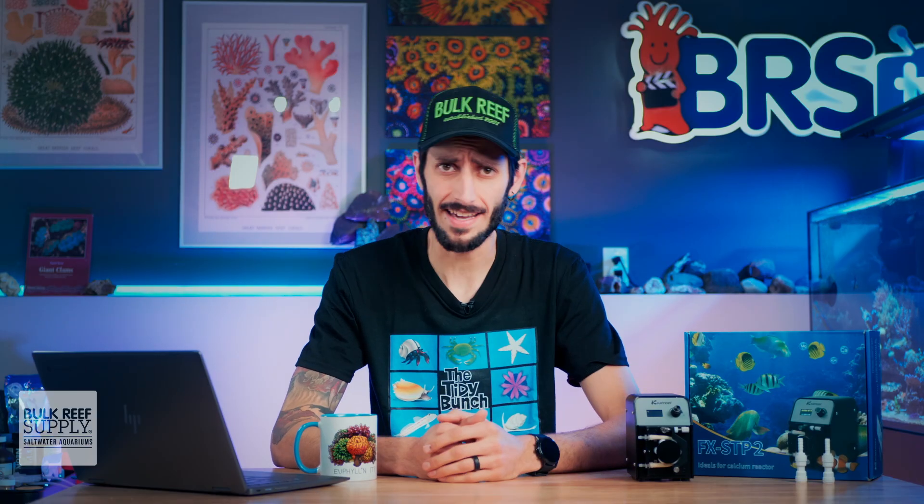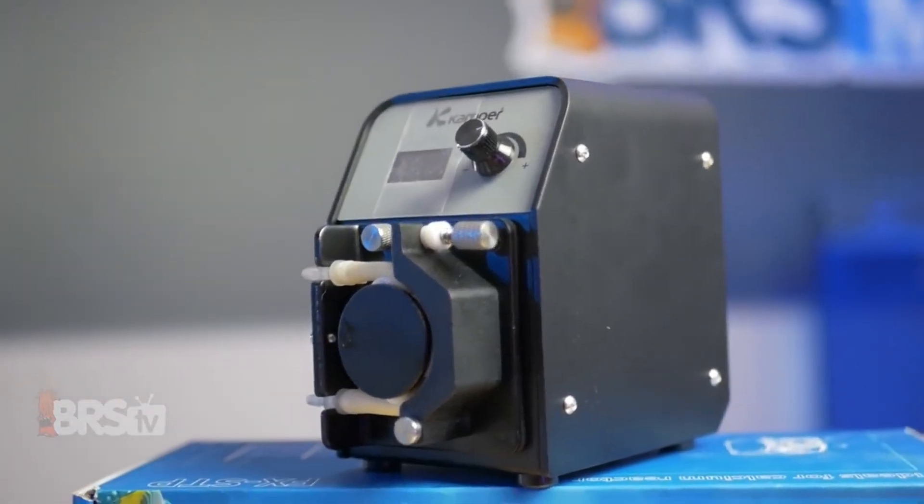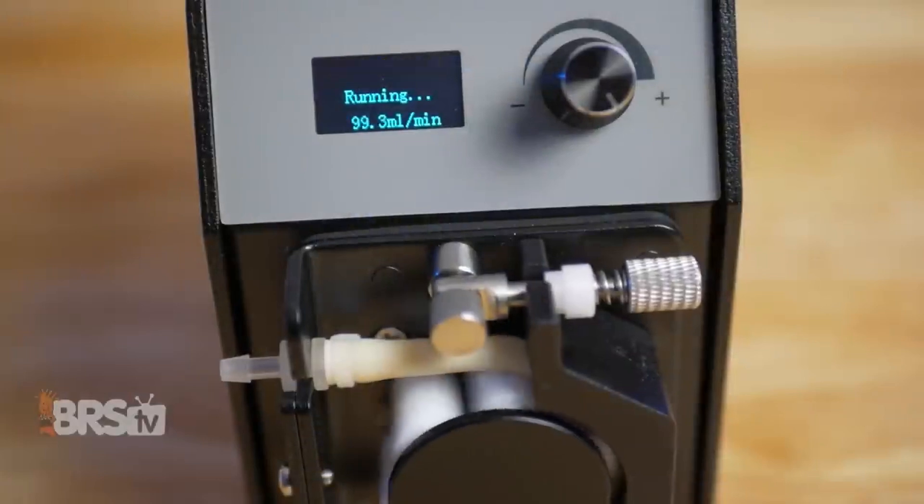With those big questions out of the way, hopefully you now know whether or not the FX-STP matches your reefing mantra. And if it does, you can go ahead and pick one up for yourself by clicking right here.